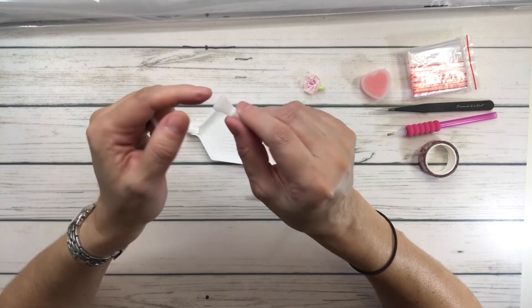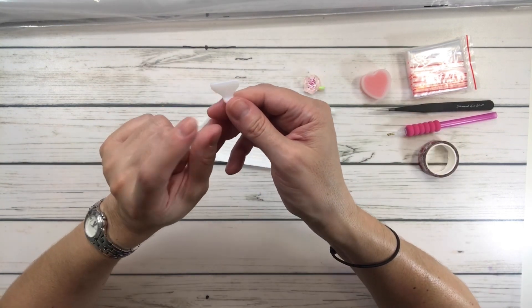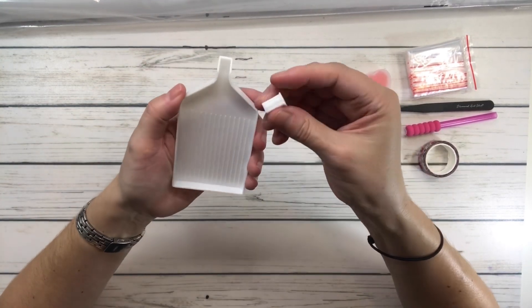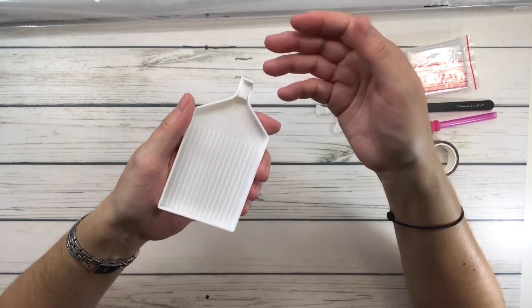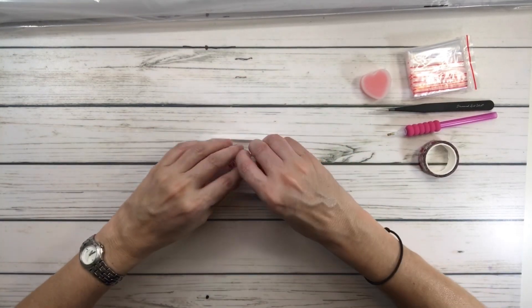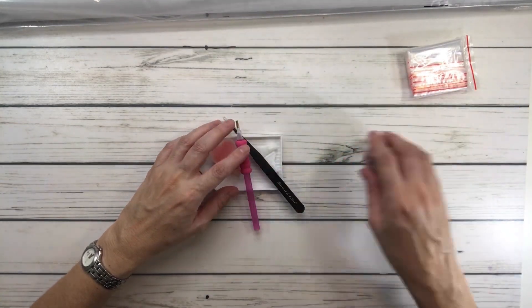It also comes with multi-placers for the pen - this one is a four, which means you can pick up four drills at a time, and this one is a seven, so you can pick up seven at a time. And of course this is the tray, and I think this is called a stopper - it's basically to stop or prevent the drills from spilling out. I hardly ever use it, to tell you the truth. I use the tray but not the stopper.